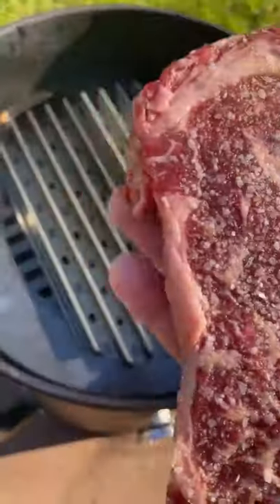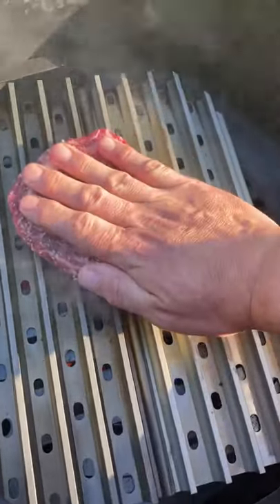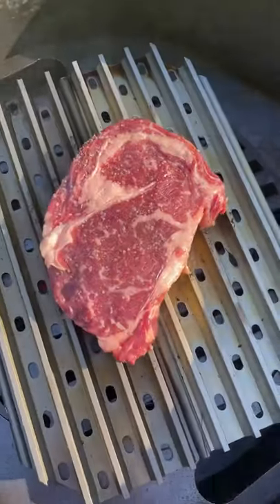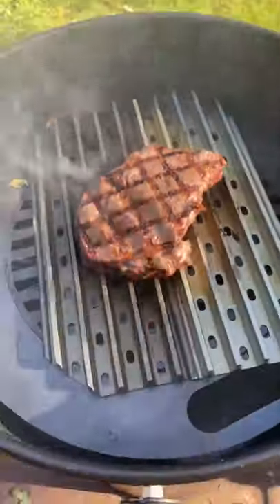This is how you cook a comp style ribeye in five minutes. Only salt, down on the grill grates for 75 seconds, lift and rotate 45 degrees, another 75 seconds, flip it and do the same thing — 75 and 75.